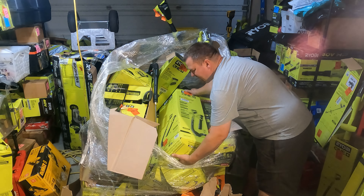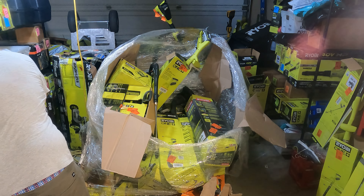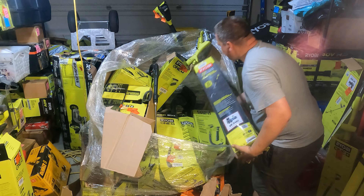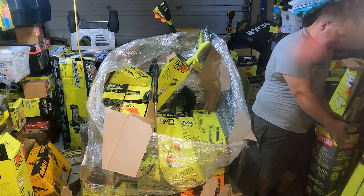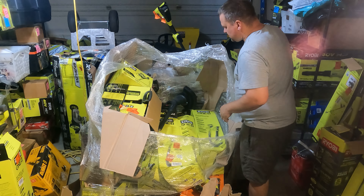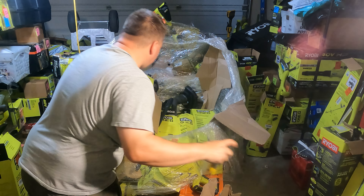Hit the subscribe button, hit the like button, because we've got a lot of nice stuff coming. I picked up quite a few pallets yesterday so it's not all Ryobi — there's definitely some, but not all. 10-inch trimmer, another pressure washer — that's going to be the 2,000 PSI.